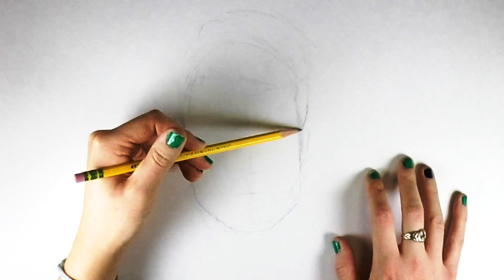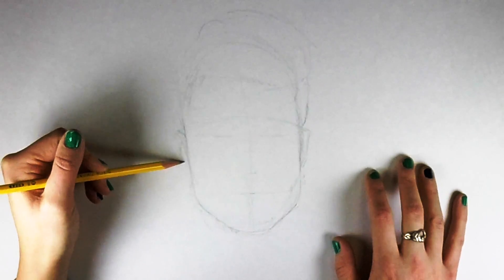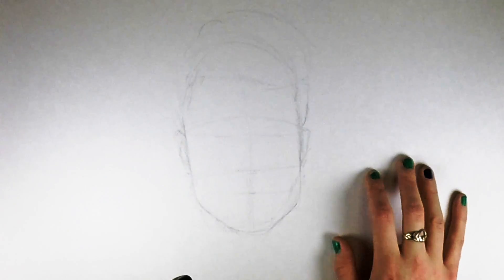Something to keep in mind when drawing hair is that the hair sits above the scalp. So that halfway point of the eyes is going to look like it's not halfway, but it is.